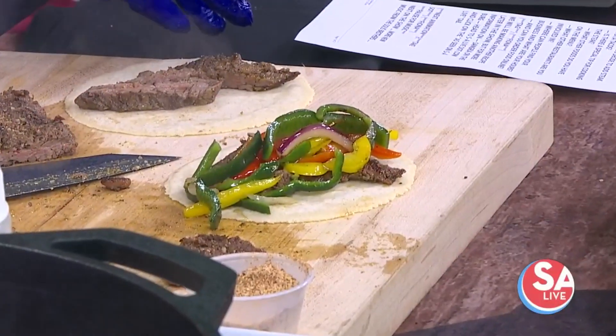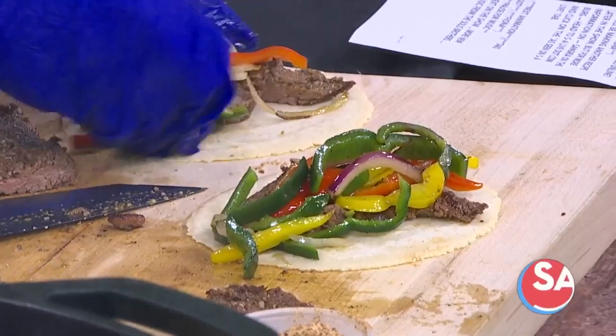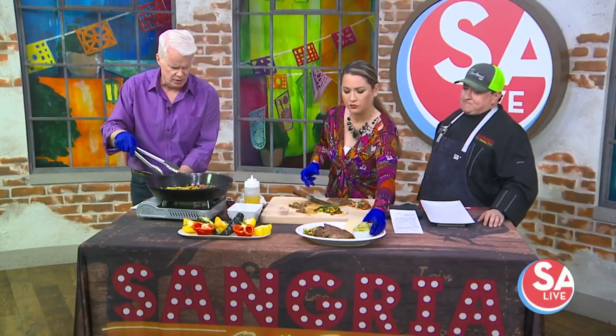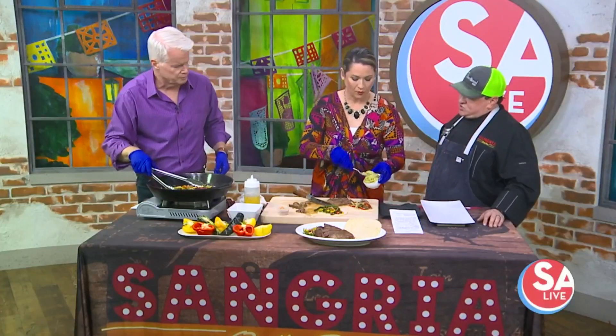What else do you have on the menu? We're going to do a fajita burger as well. Whatever we don't use on this, we're going to grind up and do a fun little play on a burger — a fajita burger. Oh, that sounds good! Yeah, we're excited about it. It comes out in about a month, so we're adding that to our dinner menu.